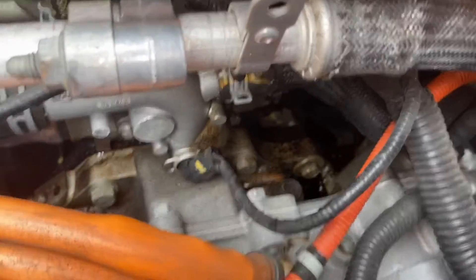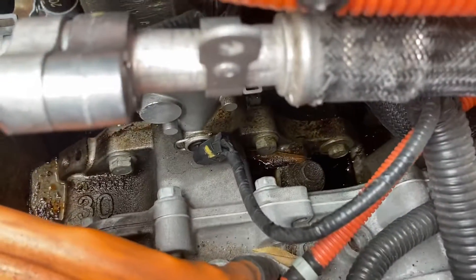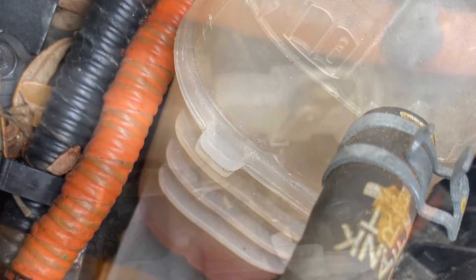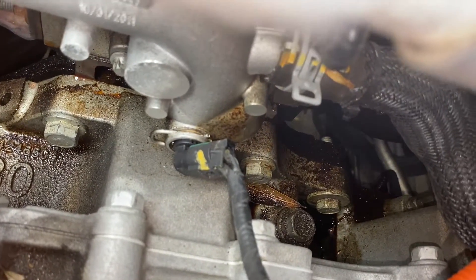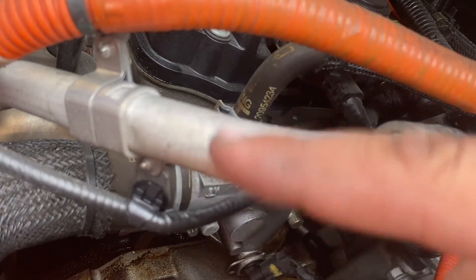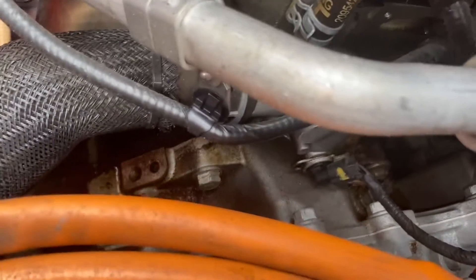Hey guys, so Chevy Volt 2011. I see this oil slash coolant down here — my coolant is low, I had to add coolant. My oil is not that low, but I touched it and it feels like oil, not coolant. I'm not sure exactly where it's coming from, but I have a feeling that right behind where this pipe comes in — it attaches to the block — there might be a gasket or something that's leaking.